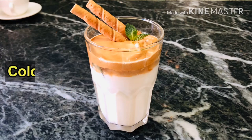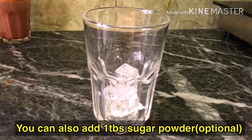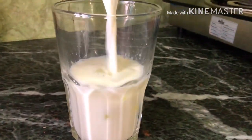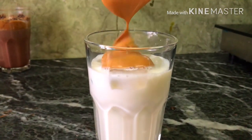My favorite drink is cold coffee. Using the same ingredients, it is the best. In a glass, add ice cubes and a little cream for the cold coffee.